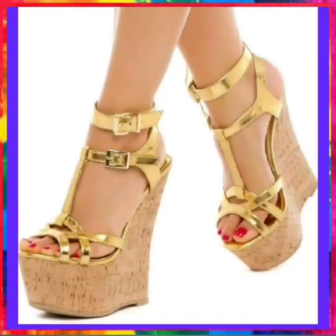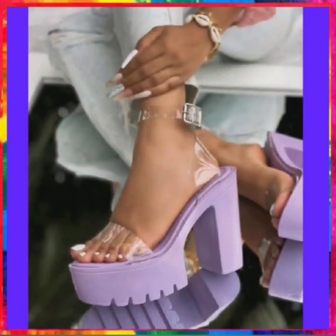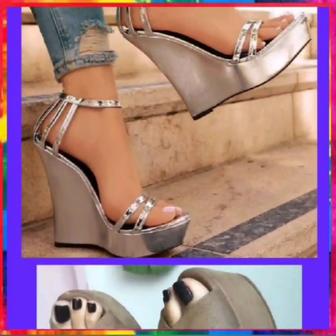This looks nice in a gray shade. This is in purple color, transparent, and this looks good. This is some platform heel. I hope you like this video!